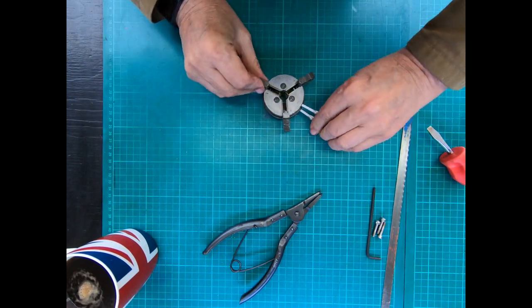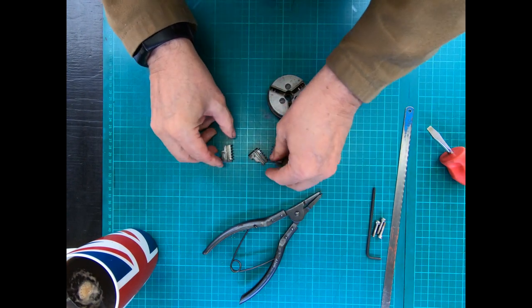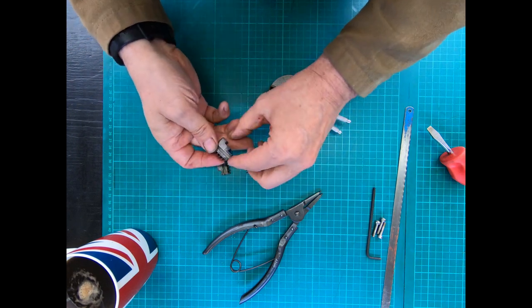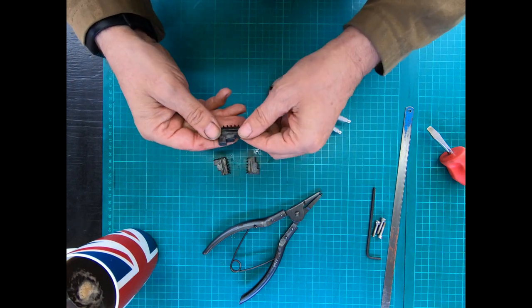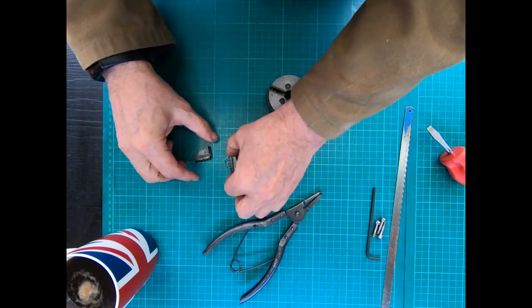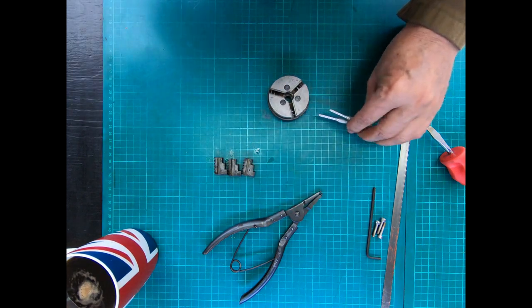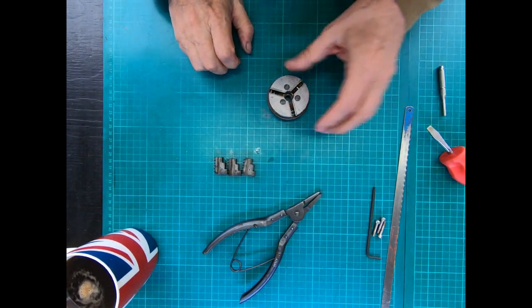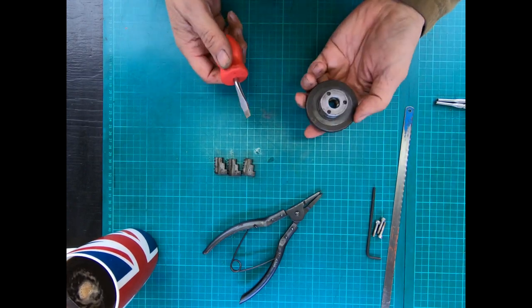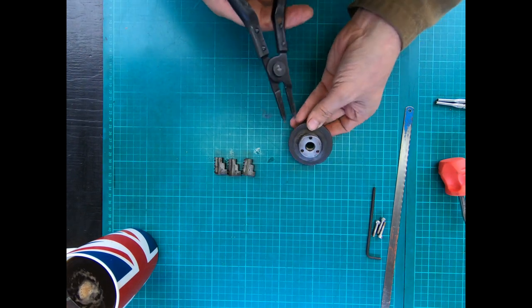When you get to the end, the jaws come out. So that's part one — you've got jaw one, two, and three. We don't need the Tommy bars anymore.